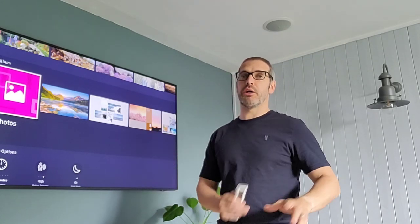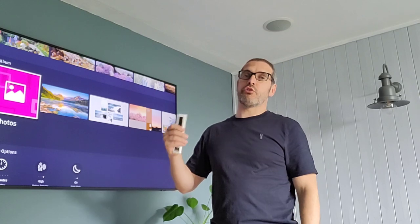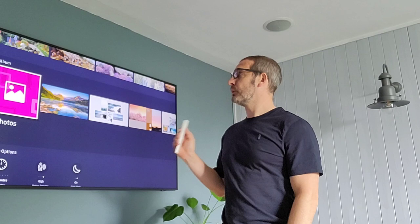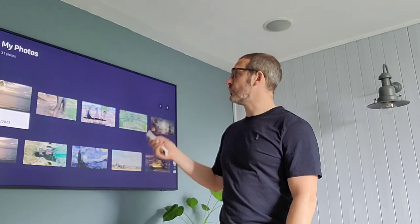The SmartThings app works on the principle of you link it to your TV and then you pick the pictures and upload them. So once you've done the SmartThings app linking and putting your photos up, you go to the home button, then photos, and you can start searching through your photos.